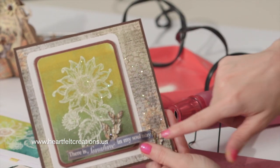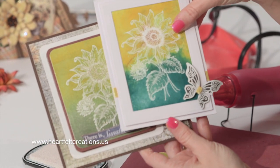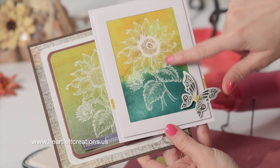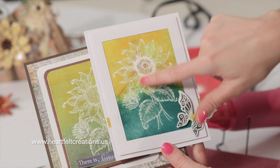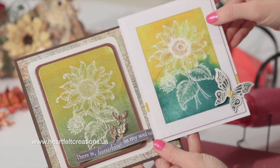Then I just chose to add a couple butterflies from the Sunflower Collection, and here's another variation of that card. This one was done with ink in the background, stamped in white and embossed as well. So two different backgrounds — just different variations, yet they're so clean and simple.